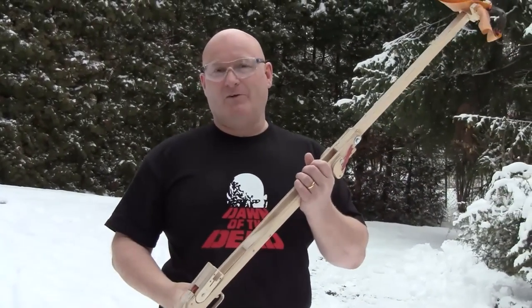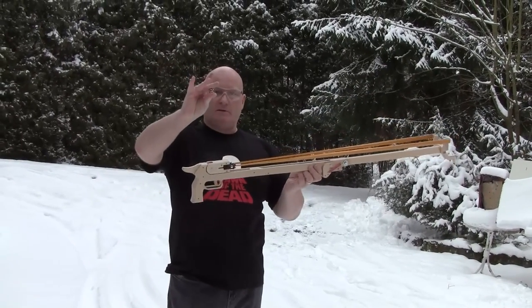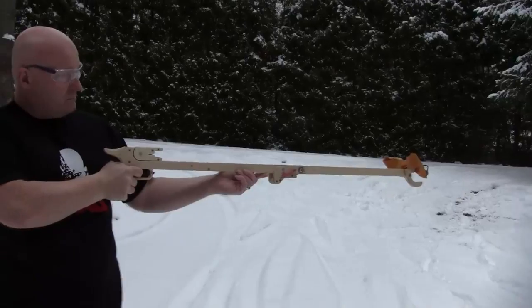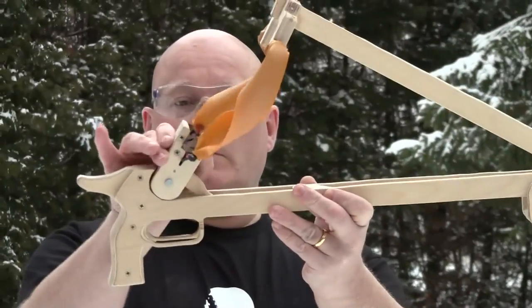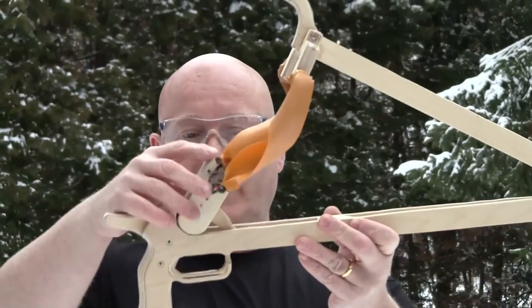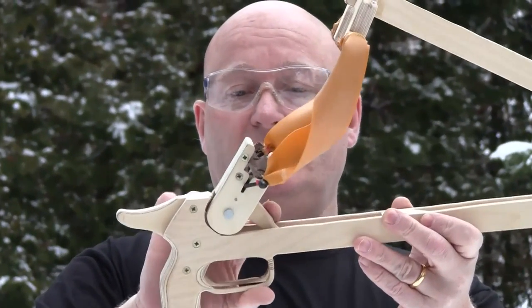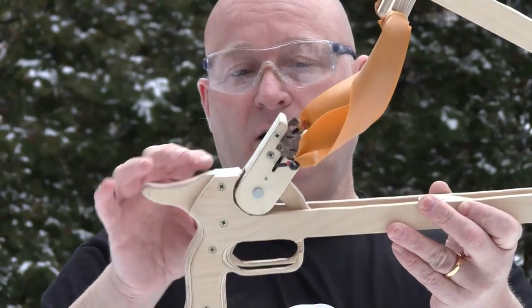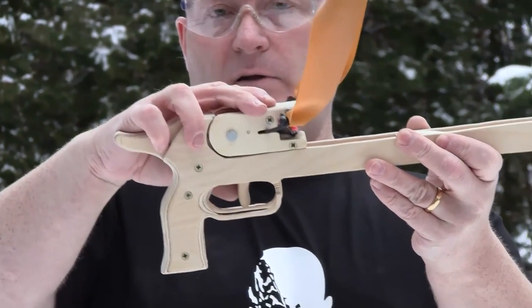Quite powerful, even in this cold weather. This shoots 20mm steel balls. The entire housing swings up and down to follow the motion of the band, but in this condition it also locks the trigger. So if it's directed upwards, it cannot release the shot — this is only possible in the downmost position.